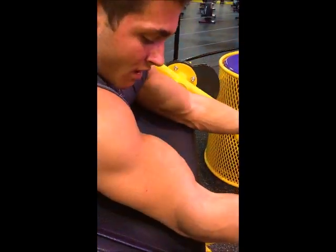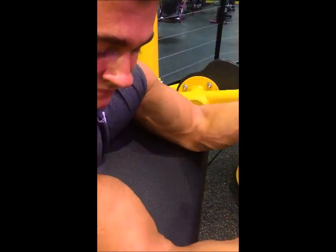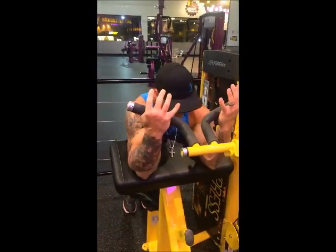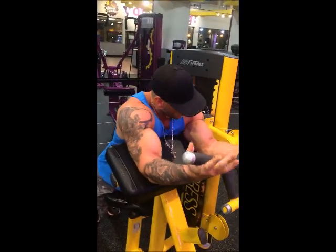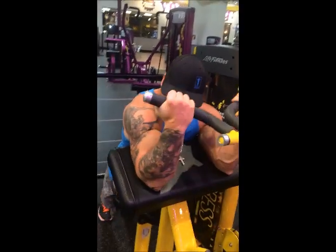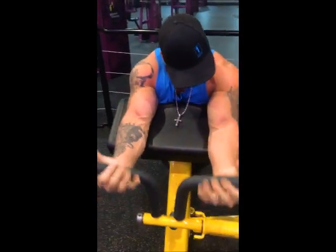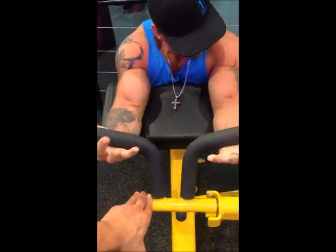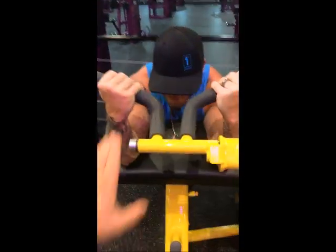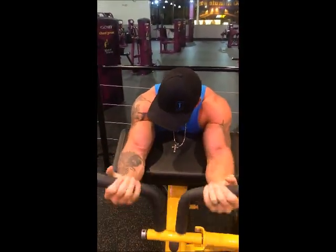You have to expand to get the total contraction — you have to open up. Keep them big. Come on — negative reps. There you go.